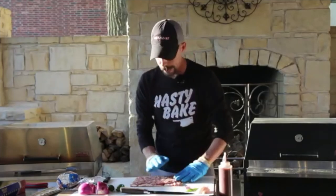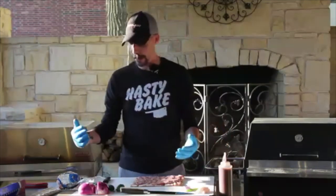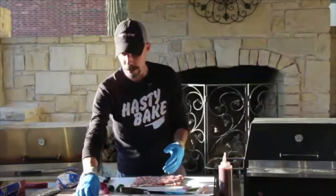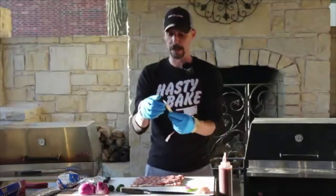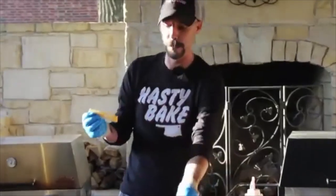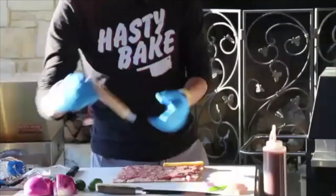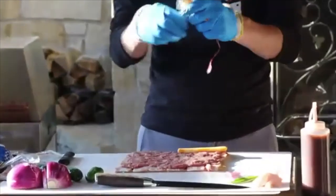So we've got the sausage laid out with a good base. Now what we want to do is add our cheese. We've got some stick cheese here, and I went ahead and froze these yesterday so they won't melt as quickly. Take a couple pieces of stick cheese out and set them right up at the top.